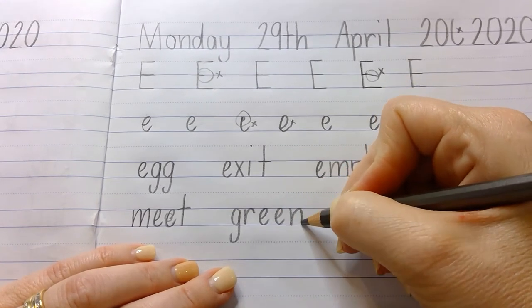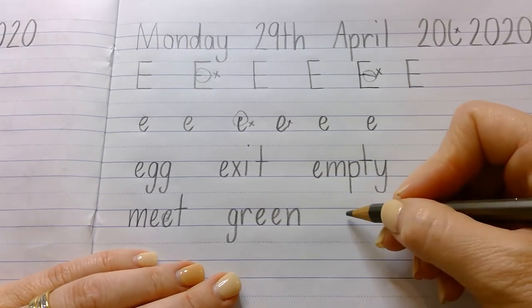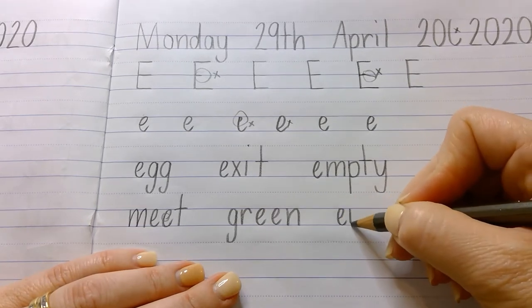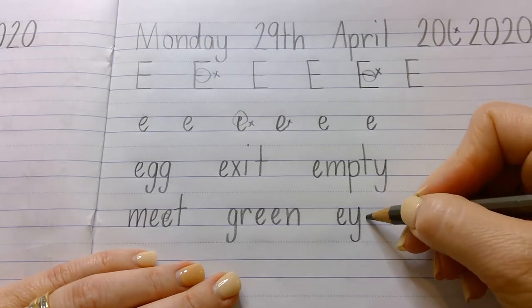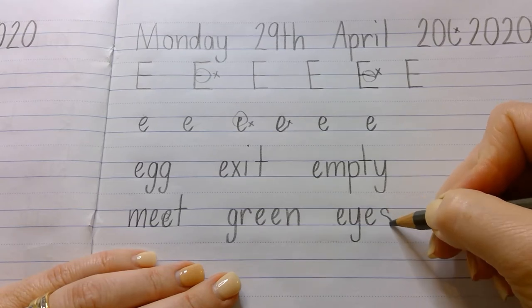Our next word is eyes. So it's not double E, but there are two E's in this word. E — now Y has a tail that comes down. I'm going to take a breath, put my pencil in the middle here, curve up and down, back around. Much better. Eyes.